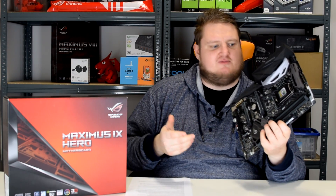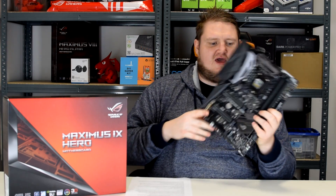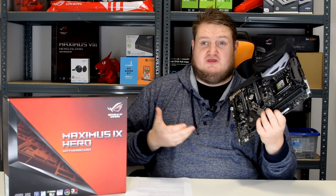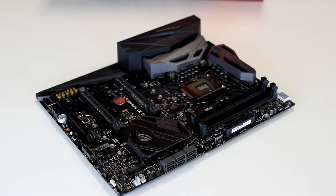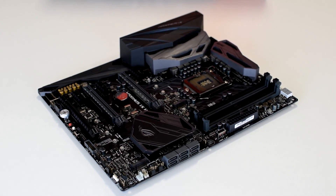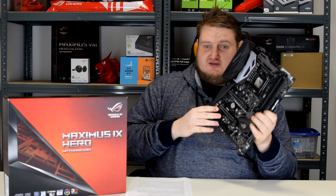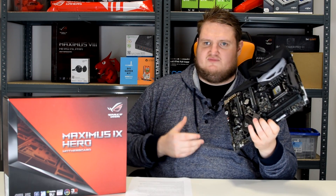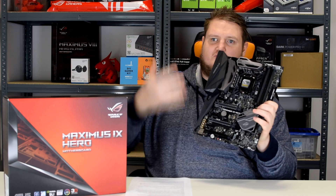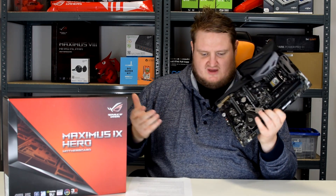The Asus Republic of Gamers ROG Z270 Maximus 9 Hero is one of the new Kaby Lake launch boards, so it supports Intel 7th and 6th generation processors — the i3, i5s, and i7s. Skylake is supported and you can make use of the new features that the Z270 offers, especially since Asus has upgraded a lot of the features over the Z170 platform.